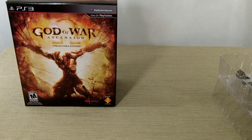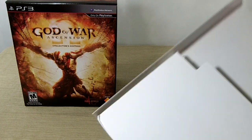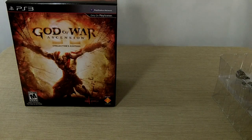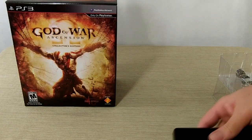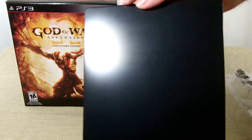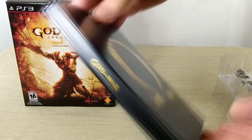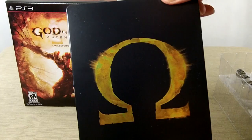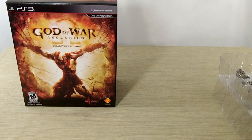First, the steelbook came in this nice little piece of cardboard protective thingamajig, and here is the steelbook. It would be nice if there was something on the back, but pretty much to the point. Let's open it up.